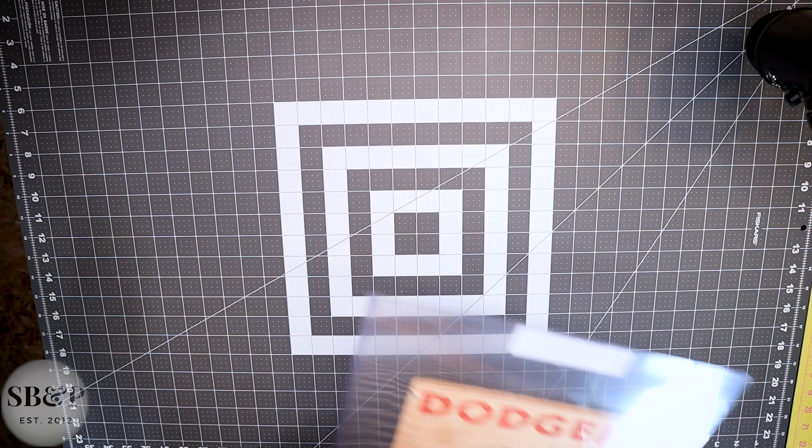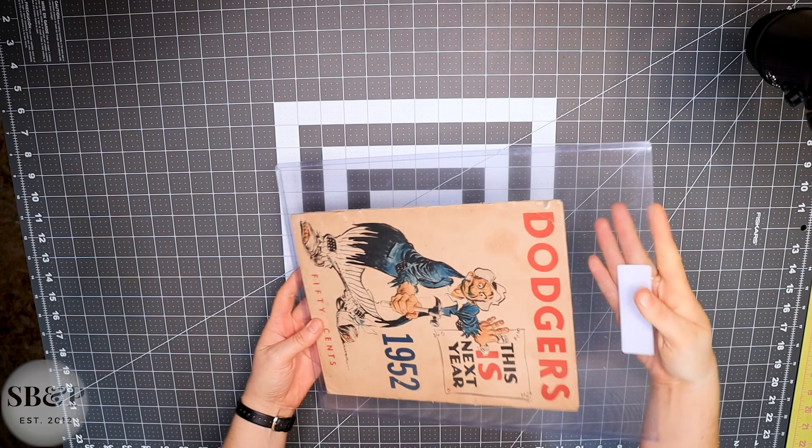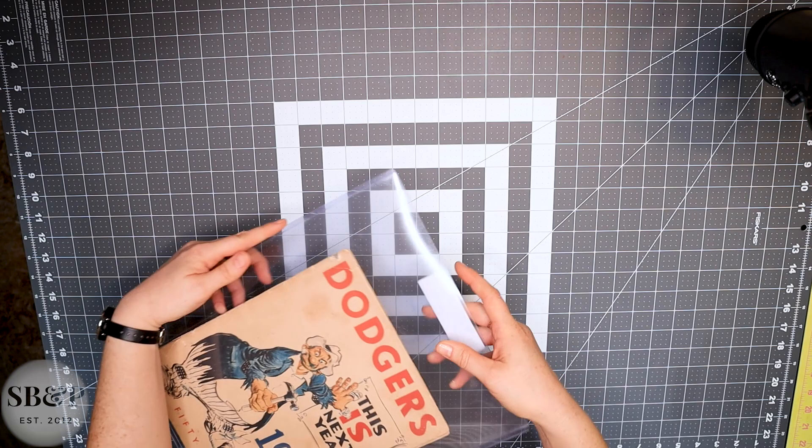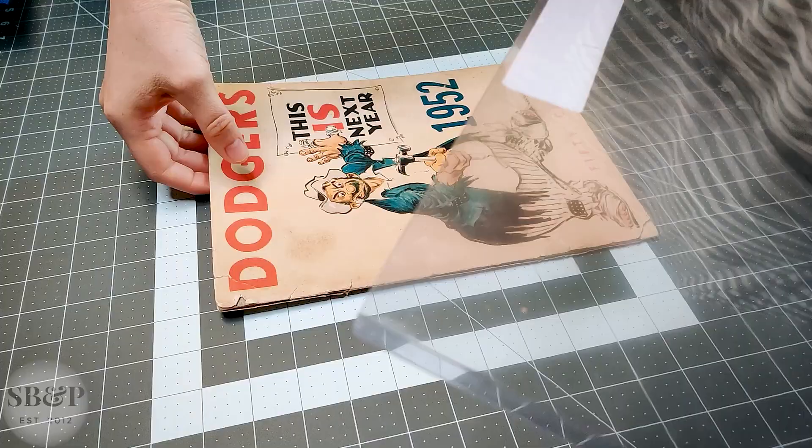Hey guys, welcome back to the lab. Today at the bench I have a very cool item to show you. A gentleman in Florida contacted me about conserving this 1952 Dodgers yearbook that has been signed by the team. As you can see, this has arrived in its protective sleeve, and I know these are great for collectors and dealers, but as a paper conservator they're not my favorite for a couple of reasons that I'll demonstrate later in this video.